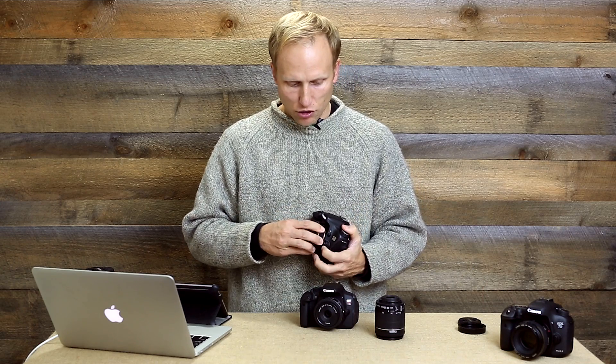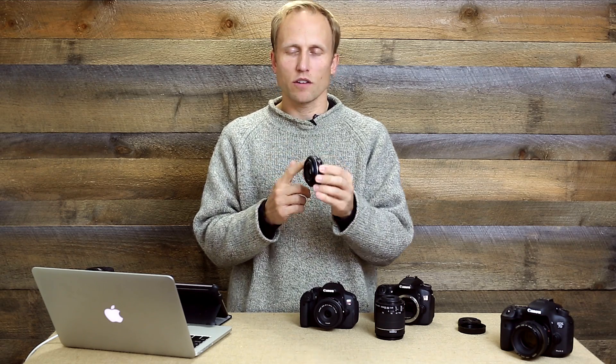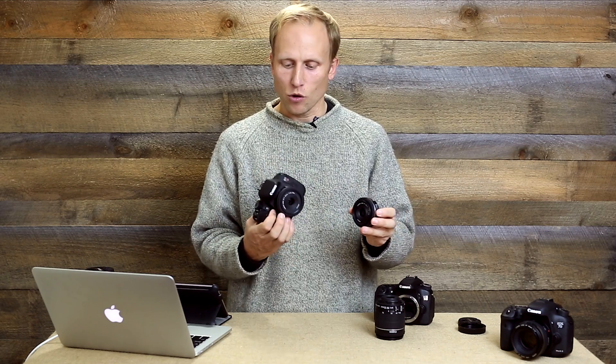The other lens to mention is the 40mm, which is very similar to the 24. It has the benefit of being an EF lens, so it works on full-frame cameras — great if you're thinking about going full-frame in the future. On a crop sensor it's a little bit longer than the 24mm, giving you slightly more depth of field control at f2.8. It has the same complaints about the focusing ring for video, though.